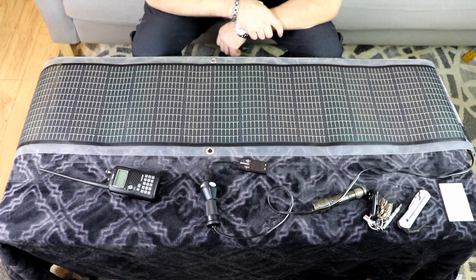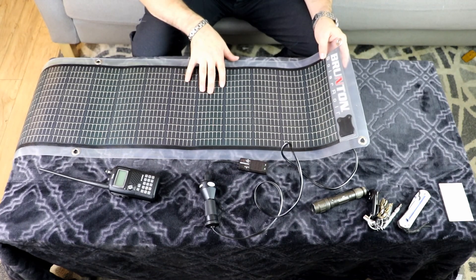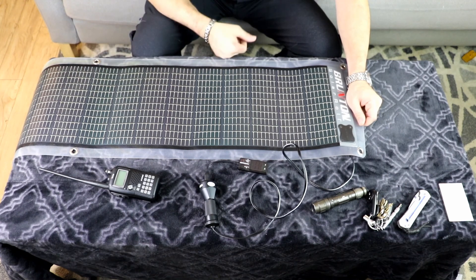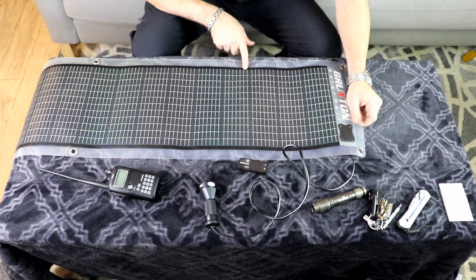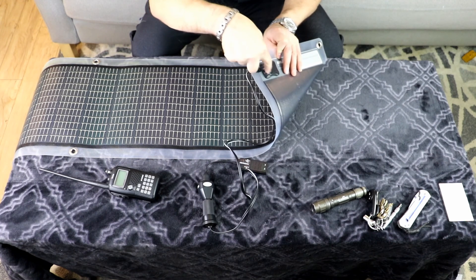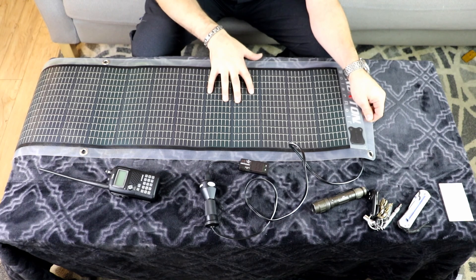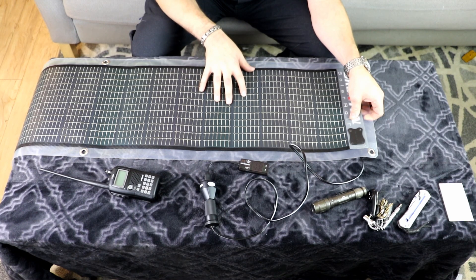If you want one of these, you're pretty much going to have to go with the Powerfilm thin film brand at this point. As far as I can tell they're pretty much the same. The newer thin films are a little bit wider and shorter in length, which can be a good thing in many applications. I only own one — that's why there are two outputs right there. If you're going to link them, you run them in parallel to increase the watts and the amperage output.